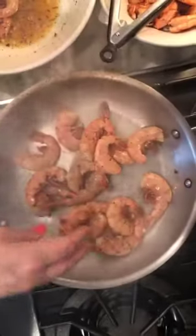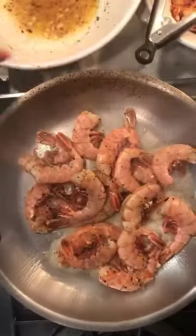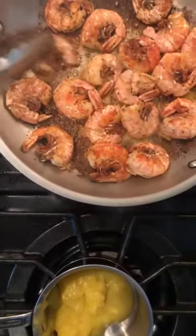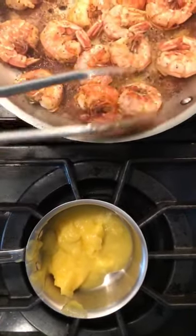Here we go — get them in a single layer. I've got a little oil in there and I pulled the shrimp out of the marinade but haven't brushed it off. Let's get everything laying flat and do this for about three minutes. This batch is nearly done, and over here I'm going to gently heat my clarified butter because I'm going to be throwing that in — and that's when we get to the sizzling.